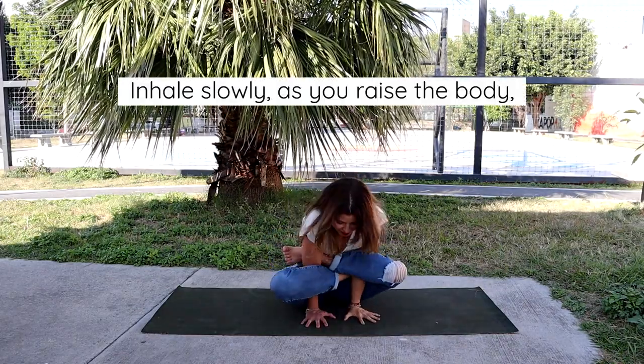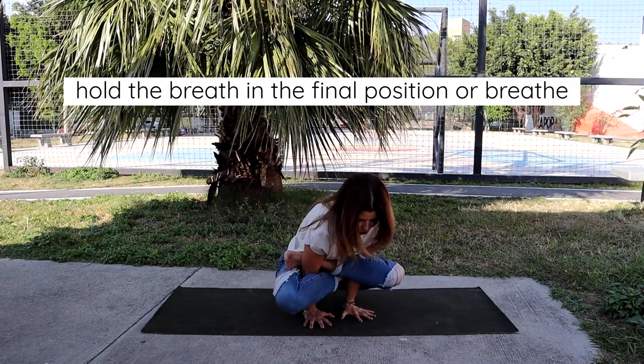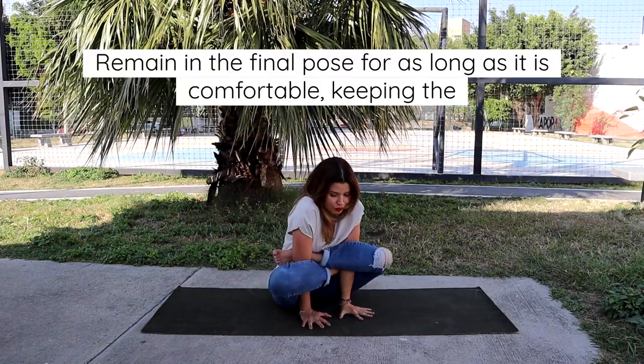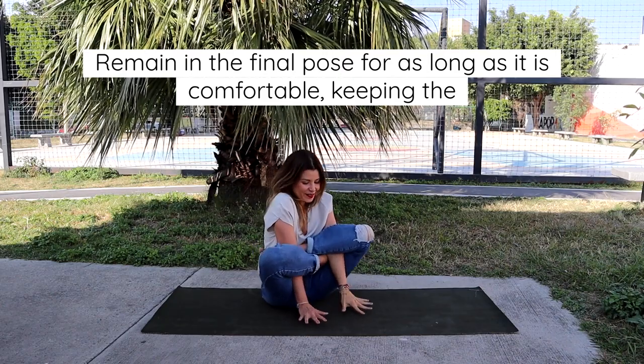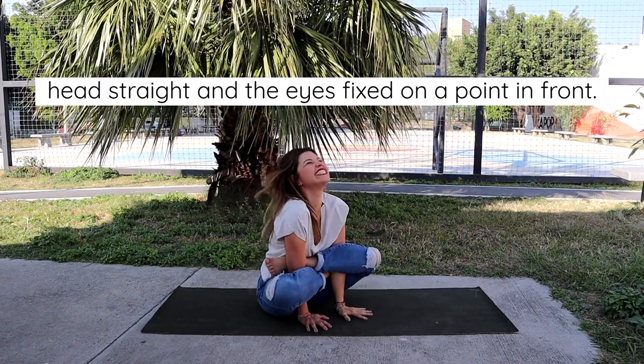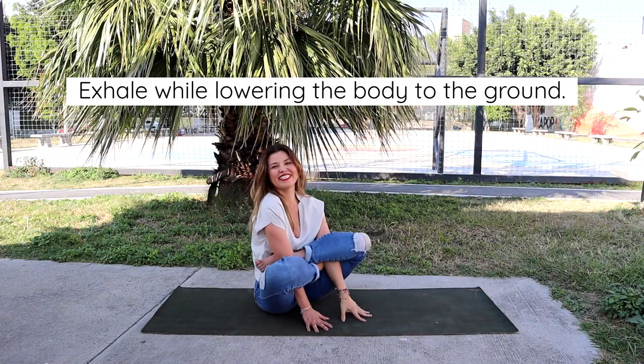Inhale slowly as you raise the body. Hold the breath in the final position or breathe normally. Remain in the final pose for as long as it is comfortable, keeping the head straight and the eyes fixed on a point in front. Exhale while lowering the body to the ground.